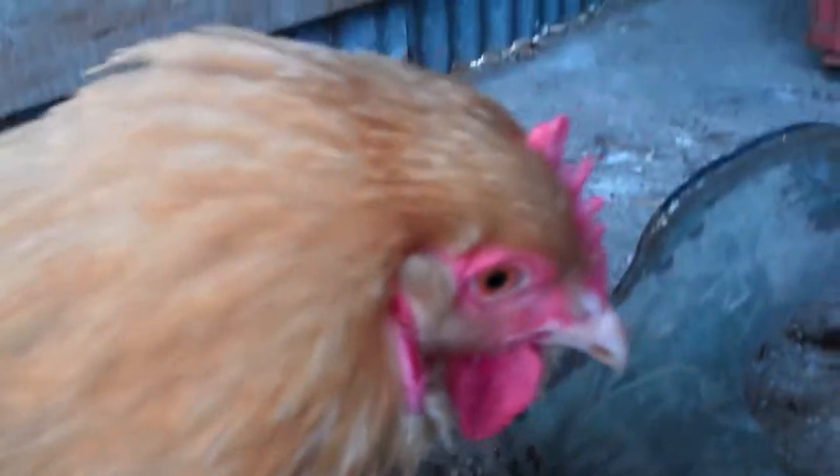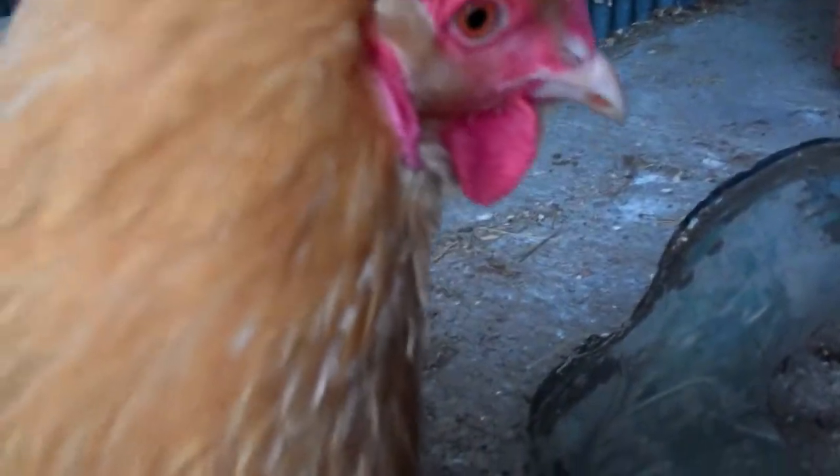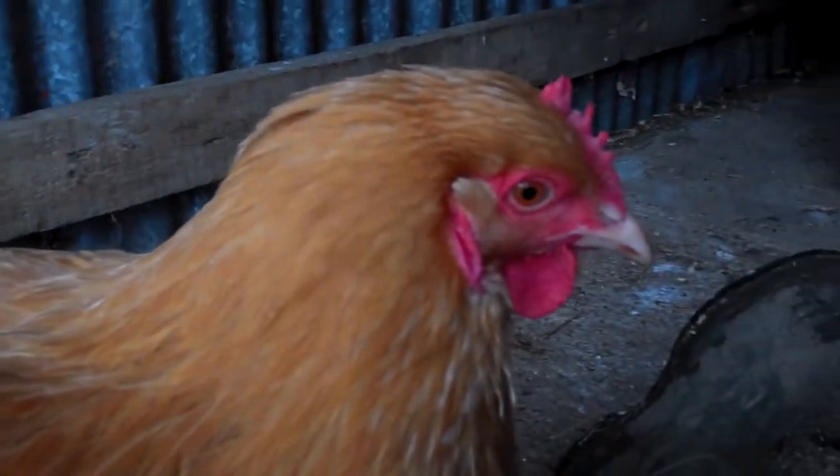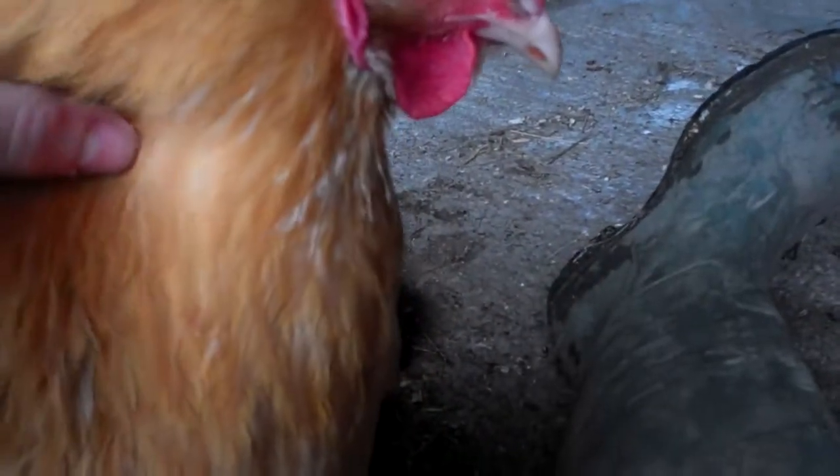Unfortunately we're going to get marked down anyway because she's seven pounds, and to be called a bantam you have to be three or four pounds. So she's qualified as a fully grown Buff Orpington, and a fully grown Buff Orpington is about the size of the cockerel — not the size of her. Finally, you should have a look to make sure she doesn't have any mites, because if the judges find mites they'll get quite angry. And if you look in there — no, there's none.